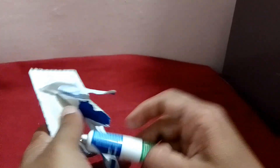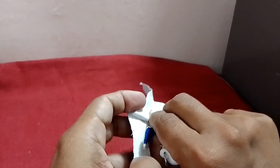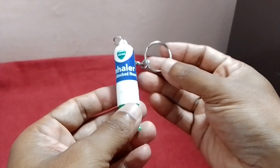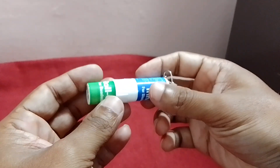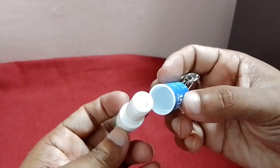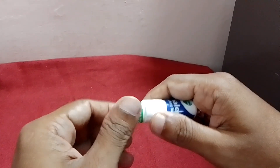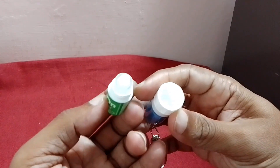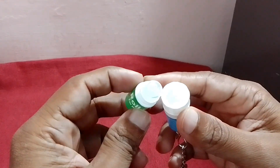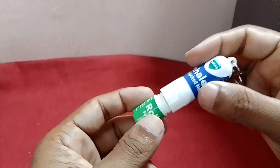I am going to pack it in the same way. I will pack the top plate of the back side of the roller. I will click on the liquid and close it.